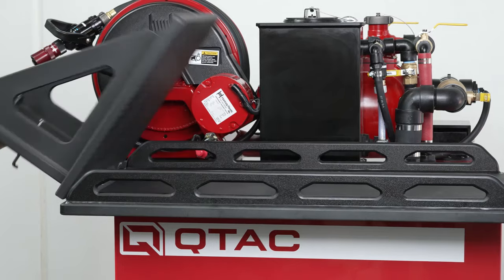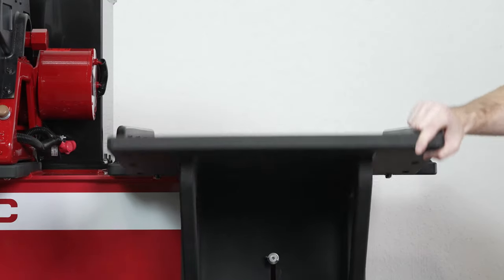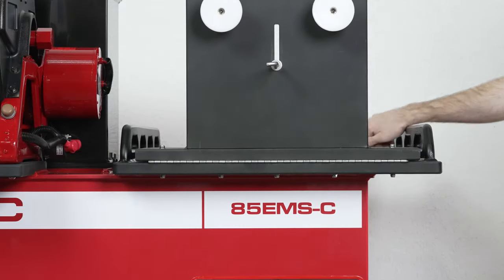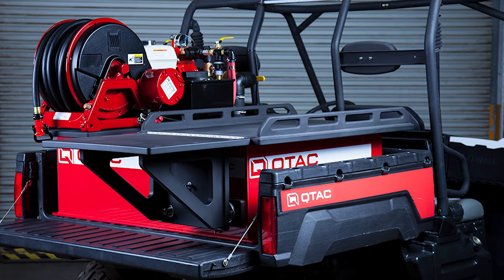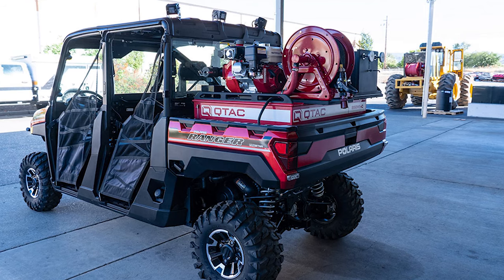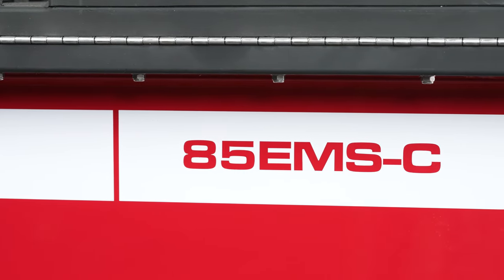The QTAC 85 EMSC is a unique EMS firefighting skid system with a flipped-down rescue basket platform. This convertible design allows for a compact footprint that utilizes the standard 85-gallon tank, but still allows for a full-size rescue basket to be strapped into place once the platform is secured in the down position. When stored in the folded position, the top-mounted platform is compact enough for the tailgate to be closed on a standard size short-bed UTV. This makes the 85 EMSC the most versatile system in our lineup.